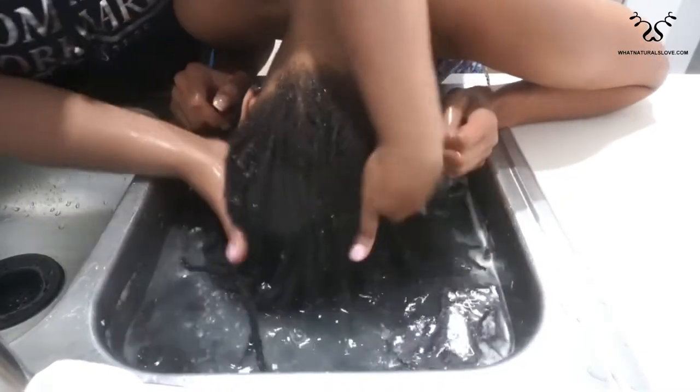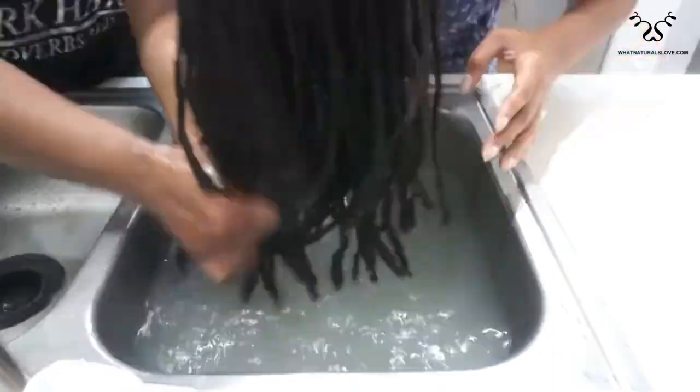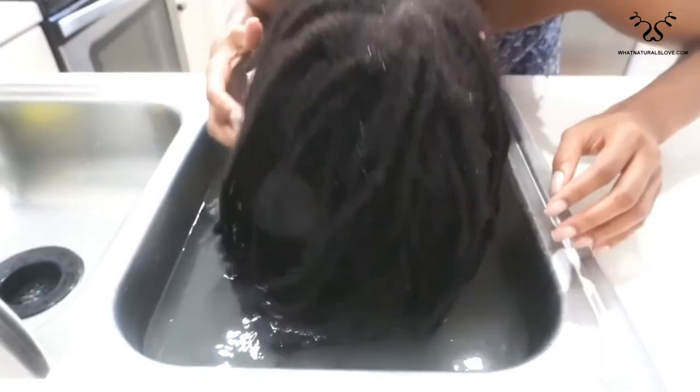Maybe I put too much water. I'm about to use two of these babies. Maybe I should just get my hair to sit in it — yeah, let your hair sit in it for a while. There we go.